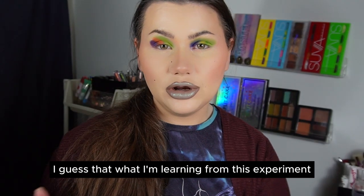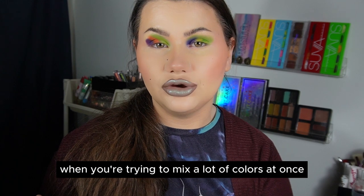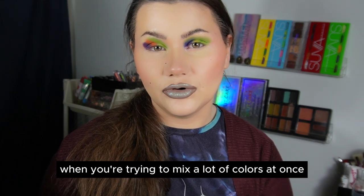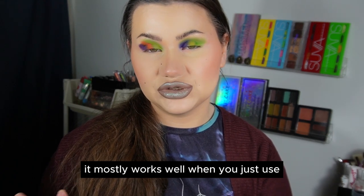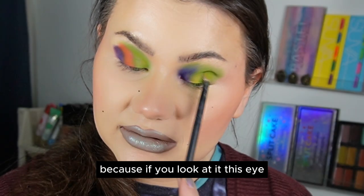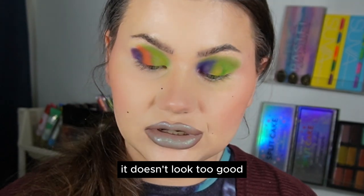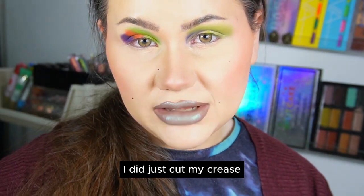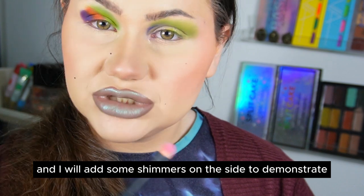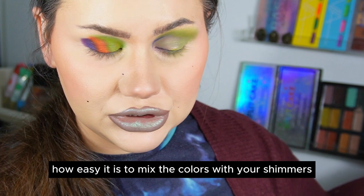What I'm learning from this experiment is that it doesn't work that well when you're trying to mix a lot of colors at once — it mostly works well when you just use one or two shades. If you look at this eye, it looks quite patchy and doesn't look too good. I did just cut my crease and will add some shimmers to demonstrate how easy it is to mix colors with just shimmers.